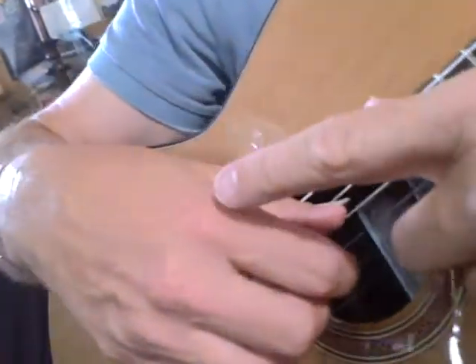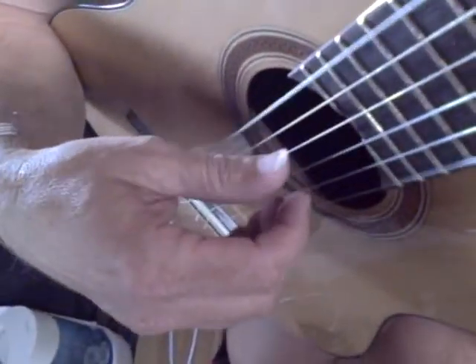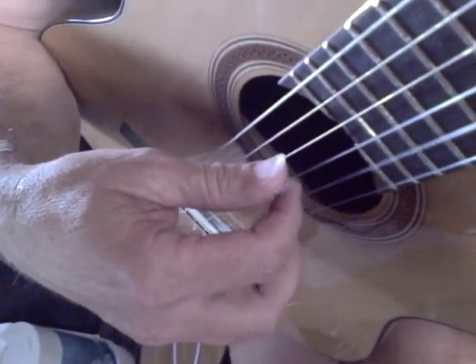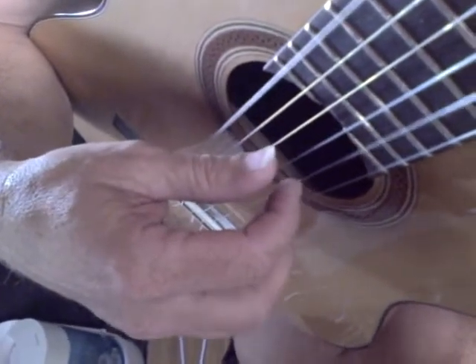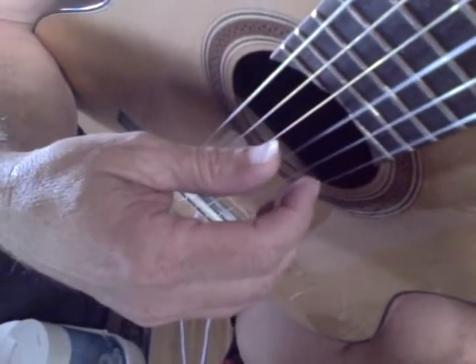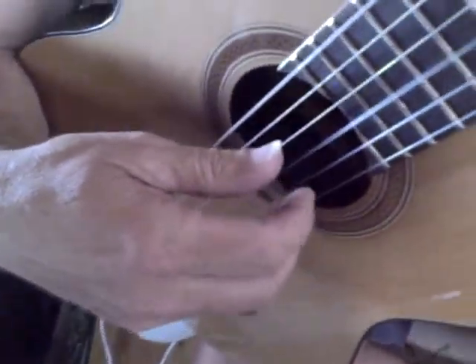Notice that the metacarpal doesn't bounce. All the motions should be into the hand. Touching the string, firing through, firing through, and returning. And repeating that: P, two, three, two.